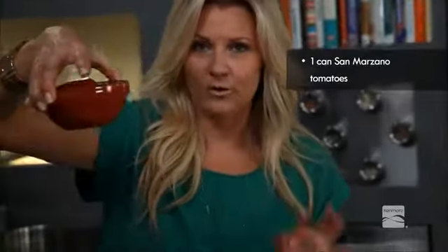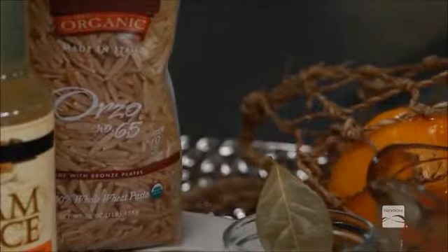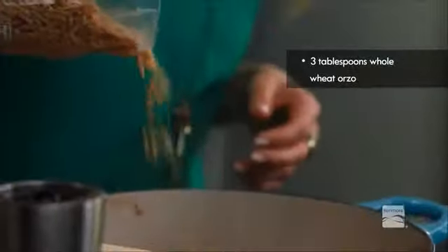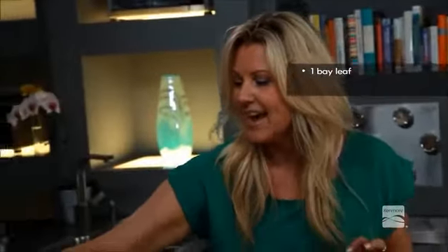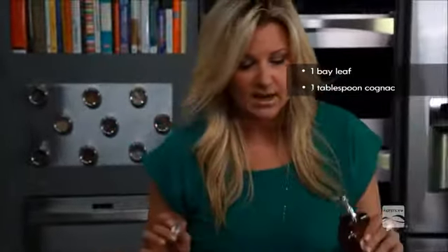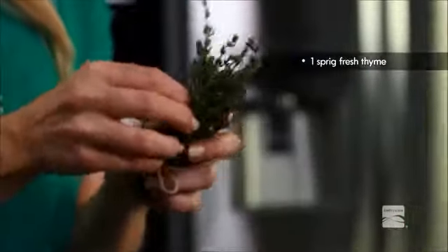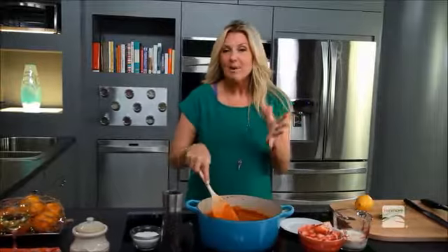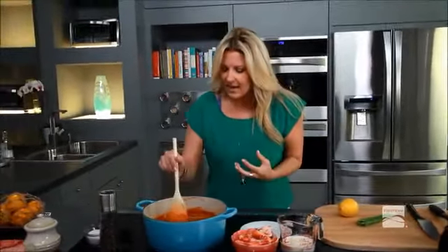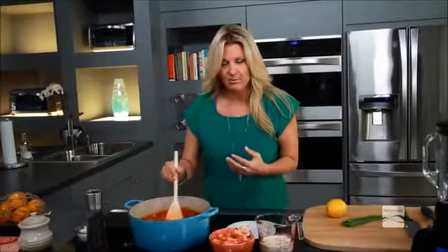Next up I've got one can of whole San Marzano tomatoes and whole wheat orzo — it's going to replace the roux that you normally would put into a bisque. I'm going to add about three tablespoons in here. Last but not least, a bay leaf — always good for some flavor. Another fun touch is our corniac; it's only going to add about 20 calories per tablespoon. And one more herb is some fresh thyme — put the whole sprig in; you don't even have to peel out the leaves. It's been about 45 minutes and the orzo gets really full, giving it that nice creamy texture we're looking for.